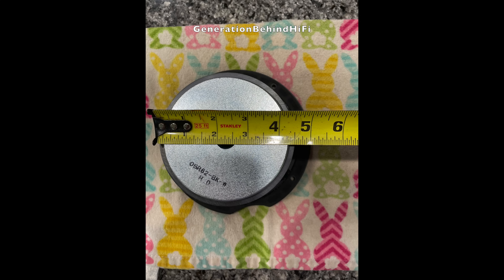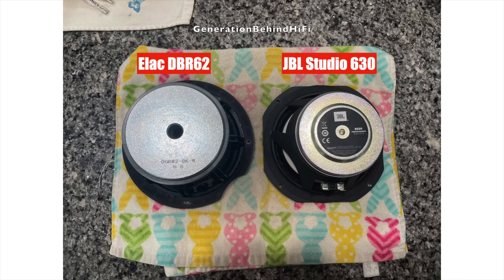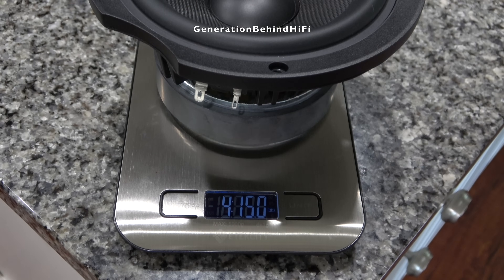Another thing that surprised me is the large ferrite magnet they are using. I can now see why the bass response is so good with the DBR62s. I don't think I've come across another six and a half inch driver using a magnet quite this large in this price category. This is definitely one of the more hefty six and a half inch drivers I've come across. The woofer driver came in at four pounds and fifteen ounces — pretty hefty.